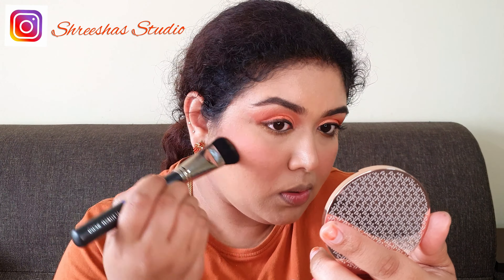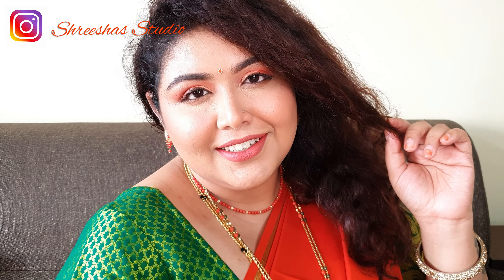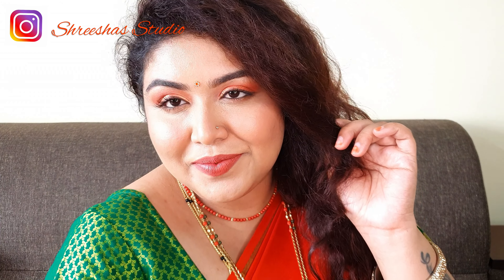For lips I'm using Huda Beauty liquid lipstick in the shade Icon. Here's the completed look — hope you all like it! Stay tuned for Day 5 of the Navratri series with KSIC Mysore Silk. See you all in tomorrow's video. Remember to like, share, and subscribe to my channel.